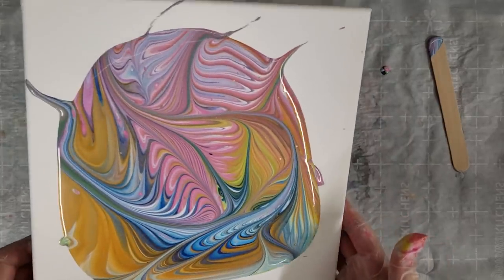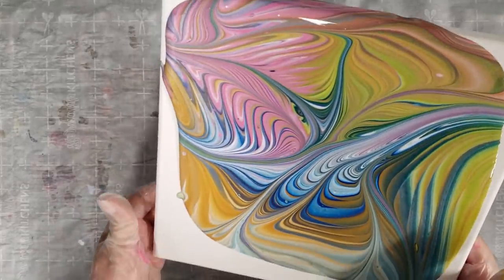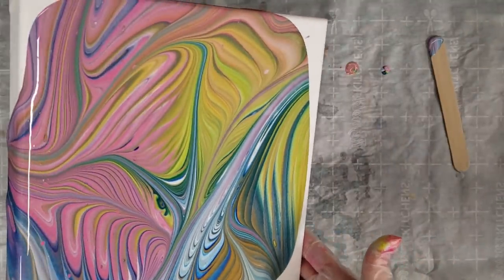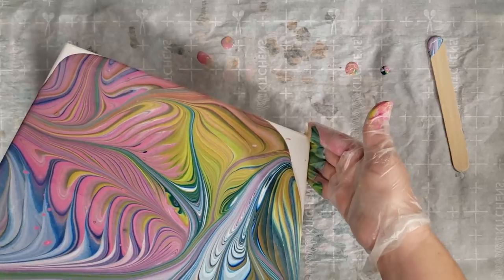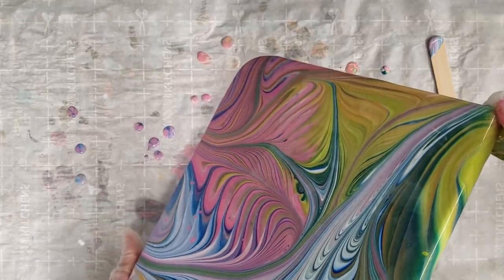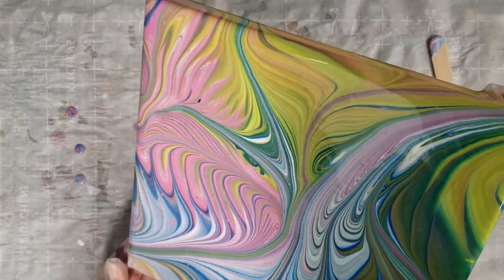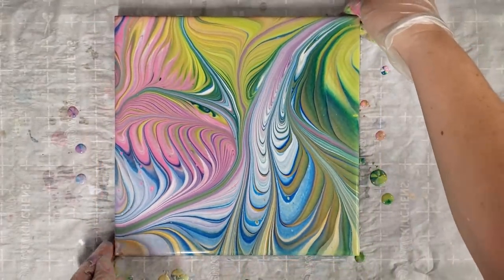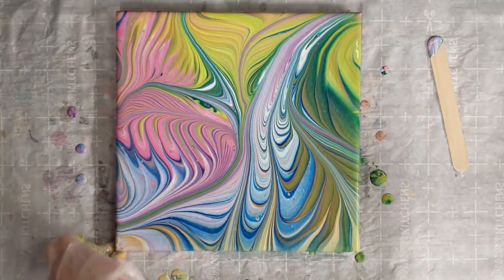I've never tried this technique before, but I've seen Molly do it a few times and it always looks totally awesome. Definitely check out her channel — I'll put a link to one of her tree ring videos in the description. I am just loving these paints, they are super good for trying out all different colors, and also great when you don't feel like mixing more paint — and today is one of those days. I'm at the end of a lot of my paint bottles.